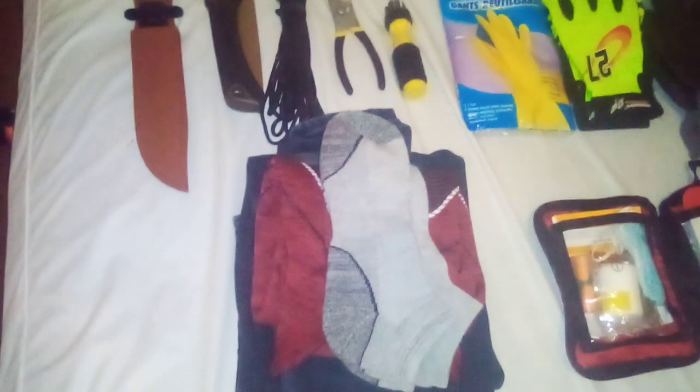First off, we got a change of clothes: pair of pants, shirt, underwear, and two pairs of socks. I like to keep multiple pairs of socks because you can get serious problems if your feet stay wet for too long — for instance, trench foot, which was actually one of the leading causes of death in World War I. So I keep multiple pairs of socks and just a general change of clothes.